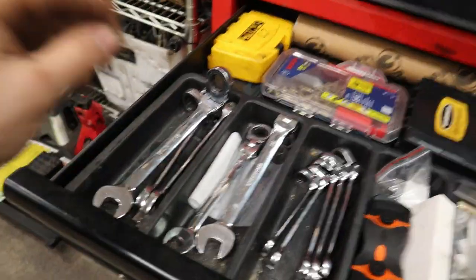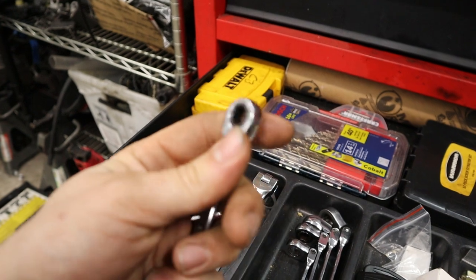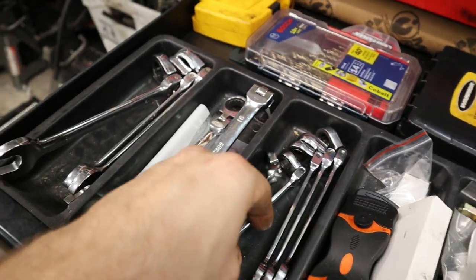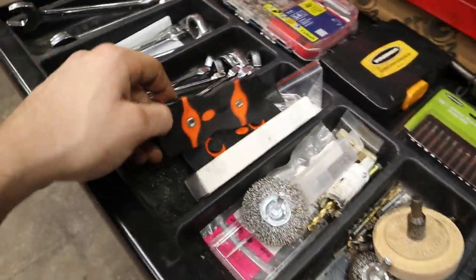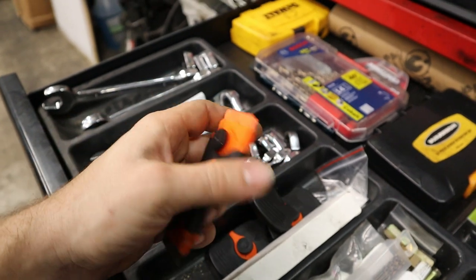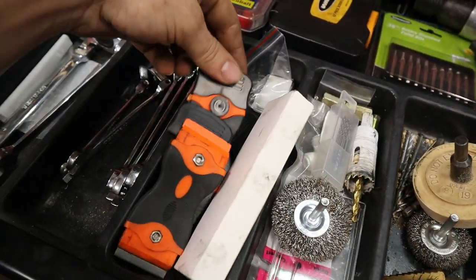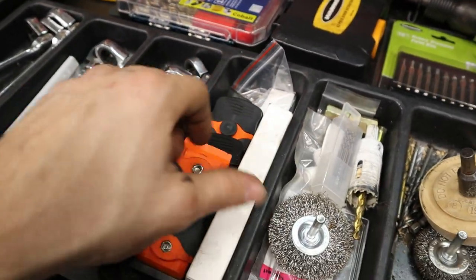In this medium-sized drawer I have all my flex-head ratcheting wrenches by Tekton. I really recommend spending the extra money on flex head ones — they make it super easy to reach bolts and nuts in different positions. I have a full metric set. I also have scraping tools with a metal razor blade on one end and a plastic razor blade on the other, great for removing stickers and adhesives off glass.